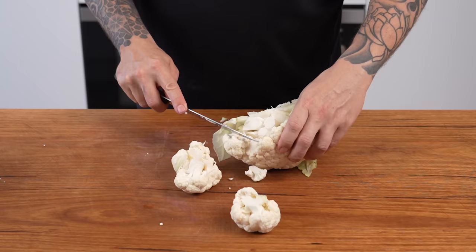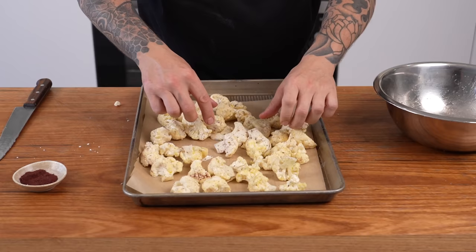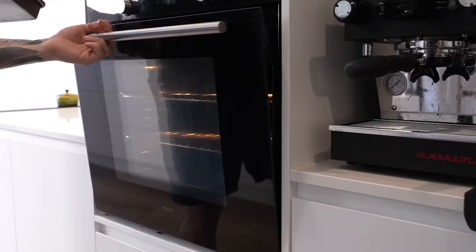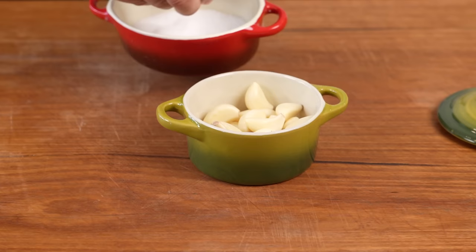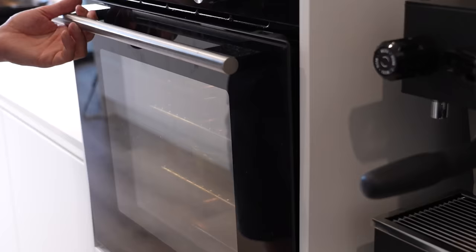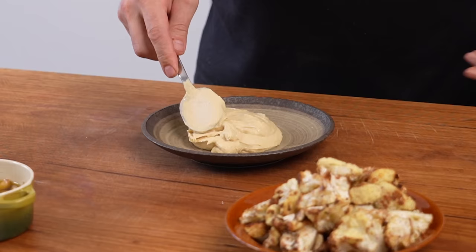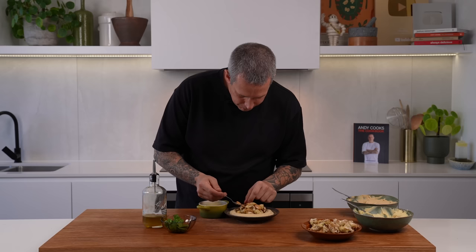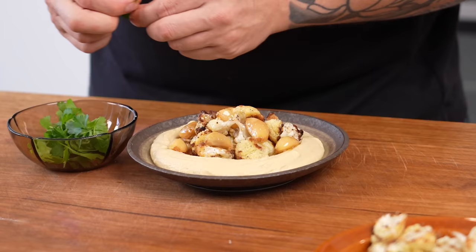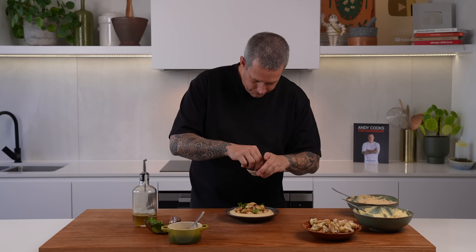For the cauliflower, first get the florets off the head of cauliflower. Place them into a bowl, drizzle with olive oil, and season with sumac and salt. Place onto a lined oven tray and into a 200 degree oven for 20 to 25 minutes, or until they have good color and are cooked through. For the confit garlic, place peeled garlic cloves into a small ovenproof dish with a lid, cover them with olive oil, sprinkle with salt, and place into a 150 degree oven for 40 to 45 minutes until cooked through and a little golden on the outside. To plate: hummus down, make a well in the center, add the roast cauliflower, then lots of confit garlic cloves. If you haven't eaten confit garlic before, it's not strong — don't think you're going to get nasty breath. A couple of leaves of parsley, then drizzle with that lovely garlicky olive oil from the confit, and finish with a little more sumac.